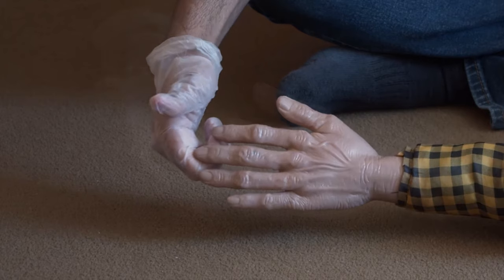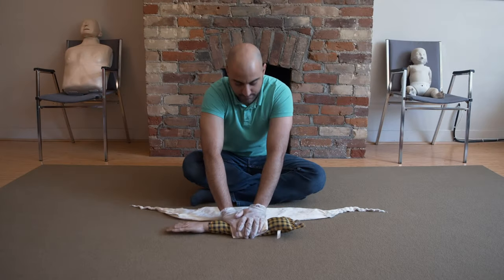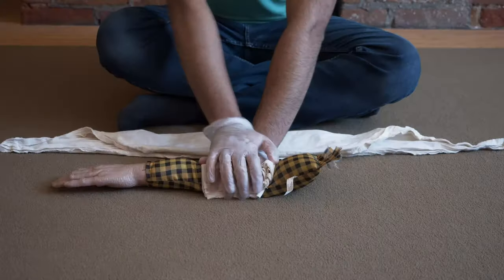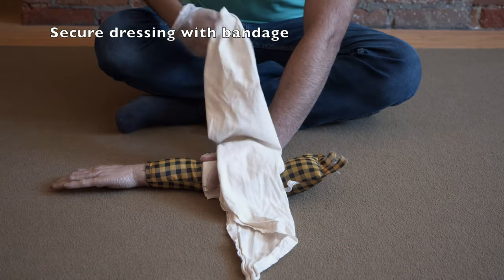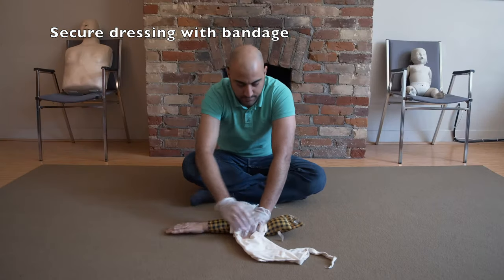Check for adequate circulation to the extremity before bandaging. While maintaining pressure with your hand, grab the bandage, place the middle of the bandage on top of the wound, on top of your hand, push down, switch hands. Now wrap the bandage around the arm.